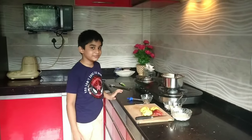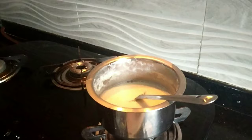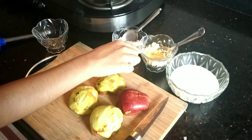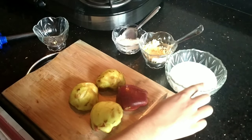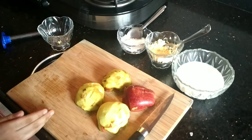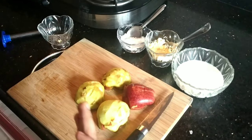You will need half a liter of milk, three tablespoons of sugar, two tablespoons of custard powder, and half a cup of cold milk. We will also need two apples — I have cut them in half and I need to remove their skin.